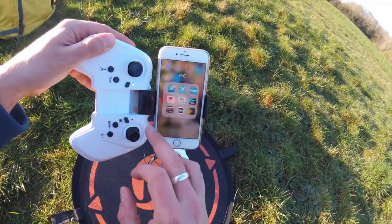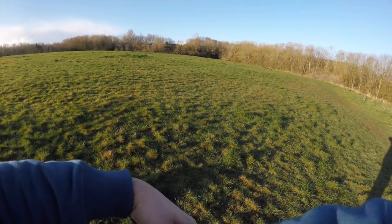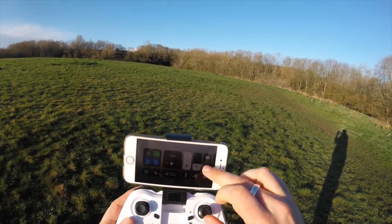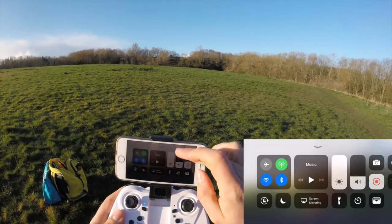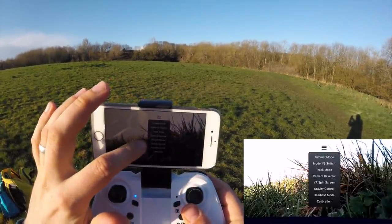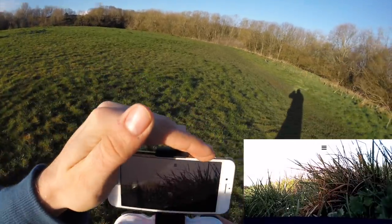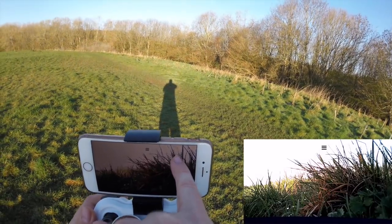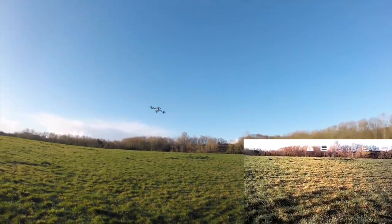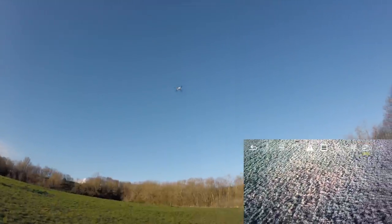Let's open up the app, which is called HS Cross — Holystone Cross. Click start and we've got some video going. Let's get some screen recording. The app has: trimmer mode, switch mode, track mode, camera reversal, VR split screen, gravity control, headless mode, and calibration. Let's click calibration and let her calibrate. All the symbols at the top are white — if you've got a white background it's quite difficult to see them. Course trajectory is now altered and she's flying like a proper quadcopter. The blue LEDs denote the front of the quad.